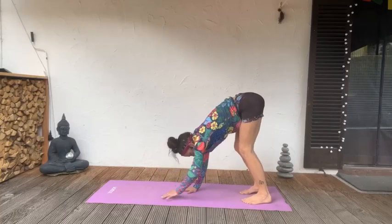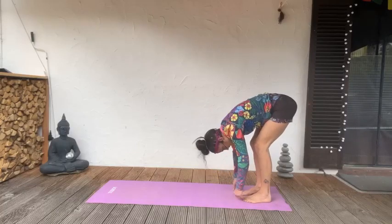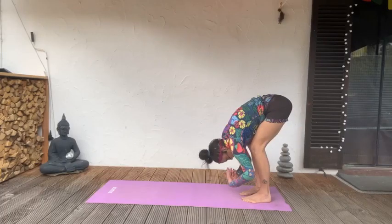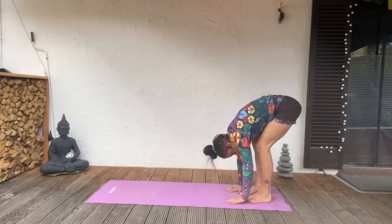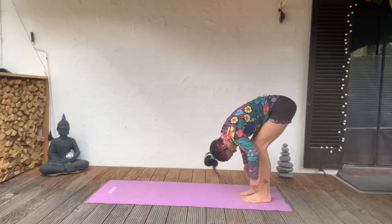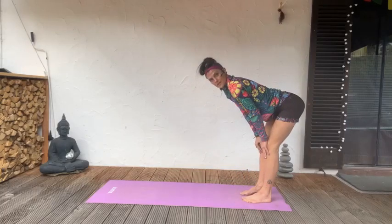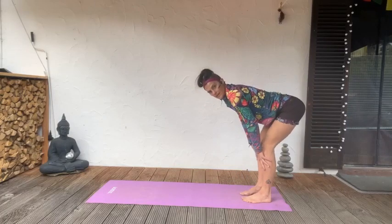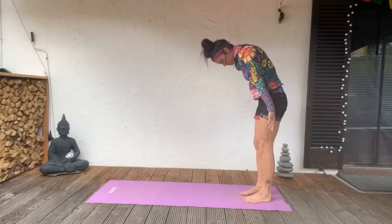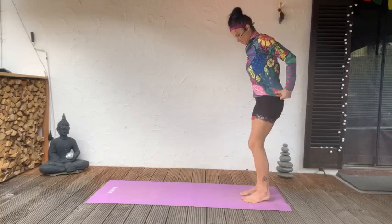From here, we're going to walk to the back of the mat and come into a ragdoll. Release anything that needs to be released from the day, moving from the hips, going down through the back all the way into the ground. Maybe roll out through the wrists again, shake everything out. Come into a half fold, look forward, lengthen — spine tall. Exhale, melt over the thighs like a blanket. Slowly make your way up, inhale high, exhale down, coming into the hip hinging motion.